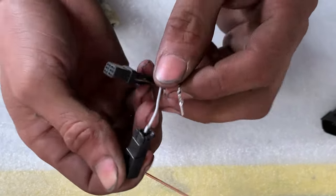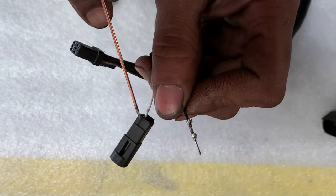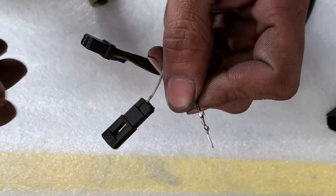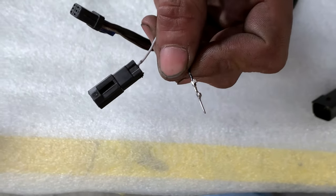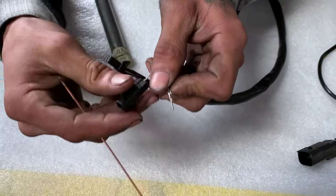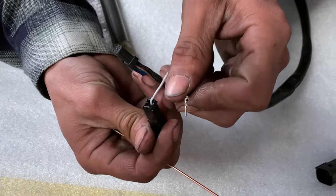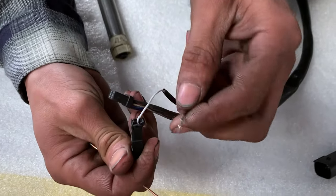Before you take these apart, you're going to want to take photos so you can remember which side's black and which side's white. A lot of times on the bike there's a corresponding connector, but this is for heated grips, so if you don't have heated grips you won't have anything to mate this up to. You're going to want to remember which side's your positive and which side's your ground.